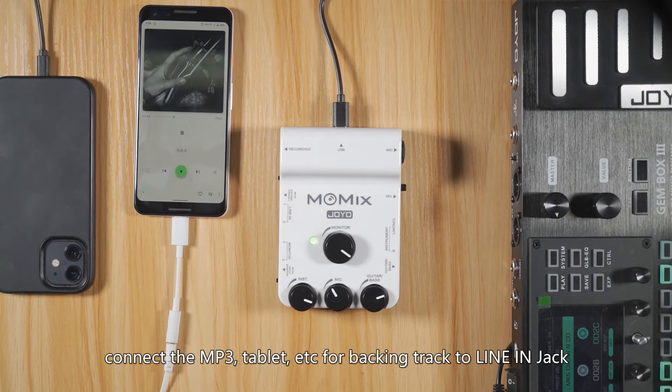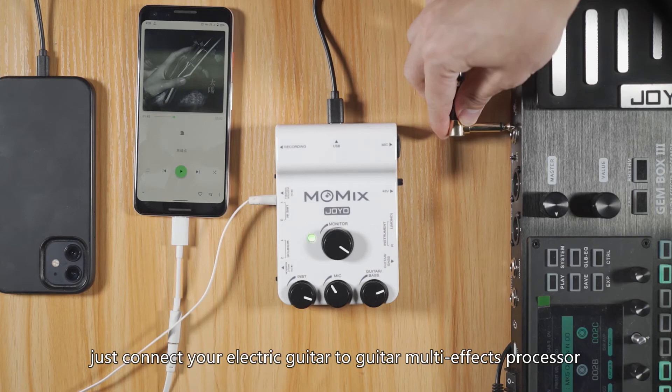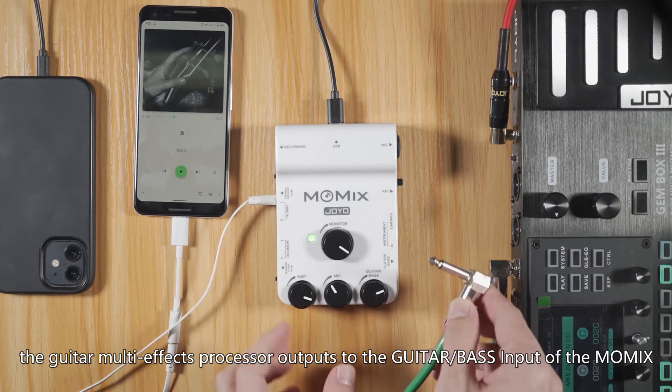Connect your electric guitar to a guitar multi-effects processor. The guitar multi-effects processor outputs to the guitar bass input of the Momix. Or you can connect the electric guitar to its guitar bass input directly to use the GuitarTone app.